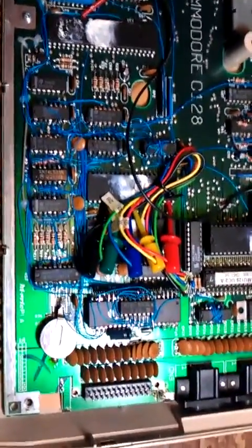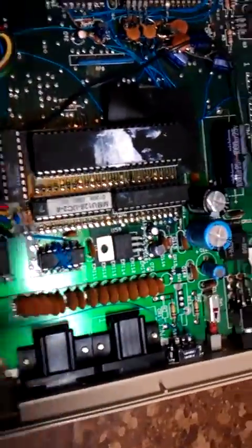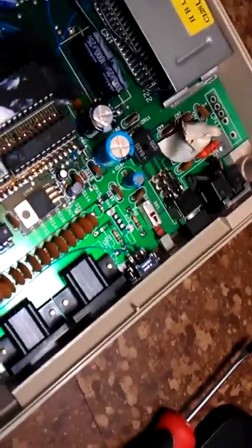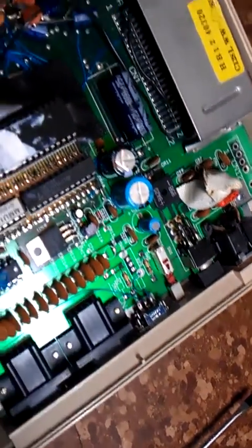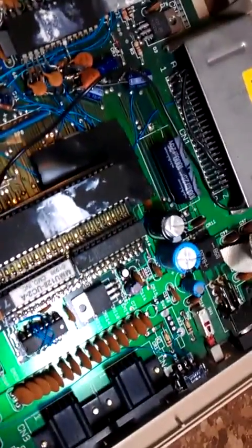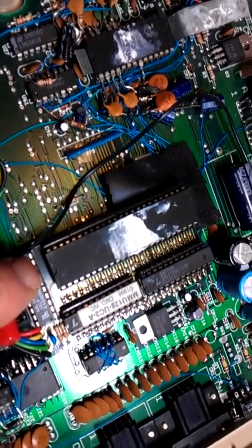Here's my flat 128, opened up because I got a new switch over here for JiffyDOS. Just switch it on and off. This is so you can control the Super CPU in 128 mode.